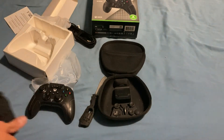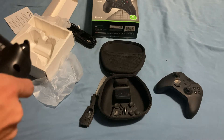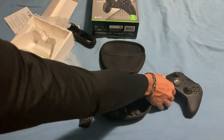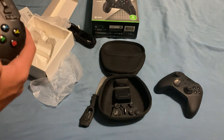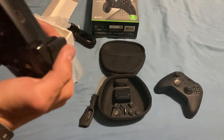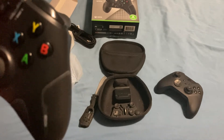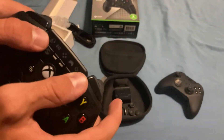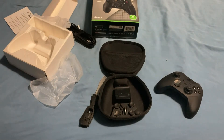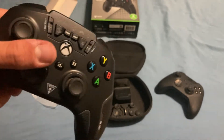The Turtle Beach Recon is USB-C and wired only, not rechargeable. It also has two paddles on the back and a little bit of grip — definitely not as much as the Elite but still enough to feel it. The joysticks are plastic but still feel pretty nice. The triggers don't have locks but they have more grip on them. It has an eight-way d-pad, not replaceable with a four-way, and a share button to instantly take clips and upload them.